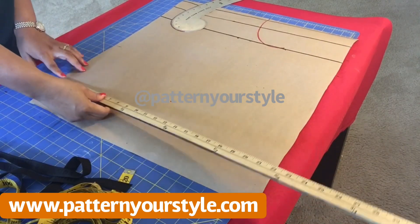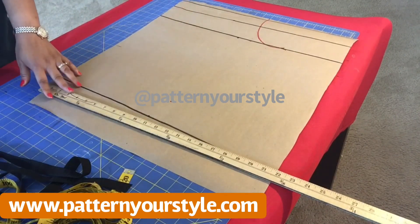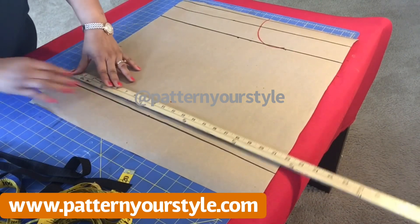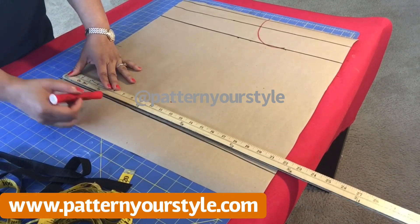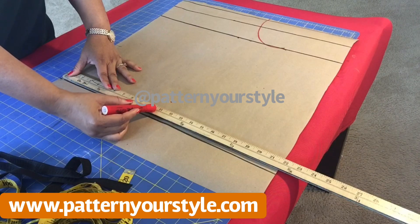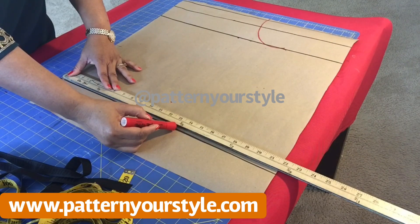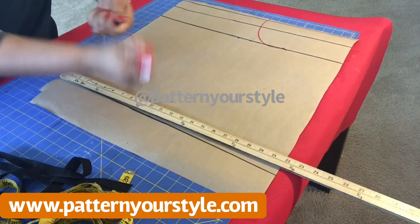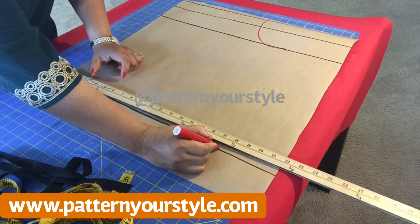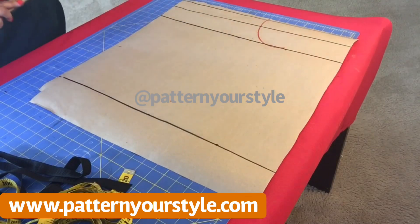It looks like it's half, right? Yes — because remember it's an off-shoulder top, so you're only doing half of your shoulder, so to speak — it will make sense later. Now at the hemline we are going to put in our hip measurement plus three to four inches allowance, as you see me doing there.